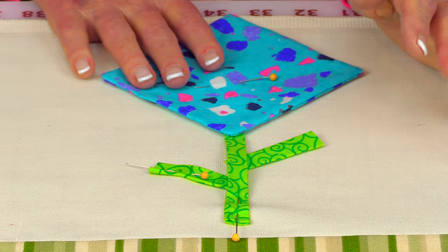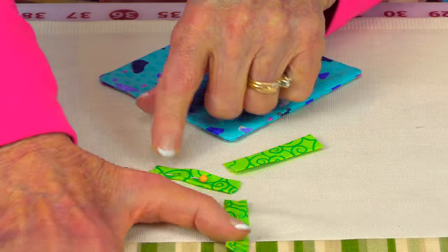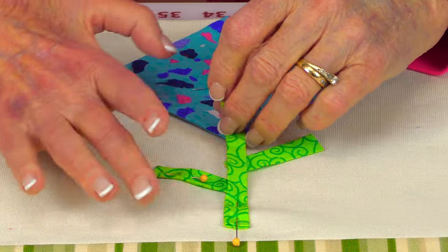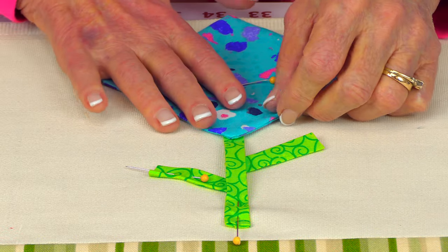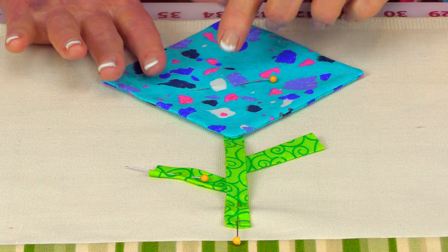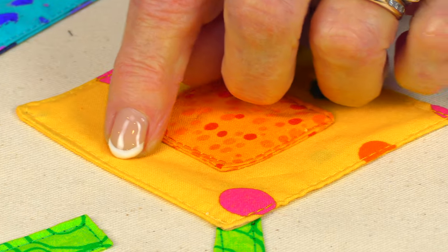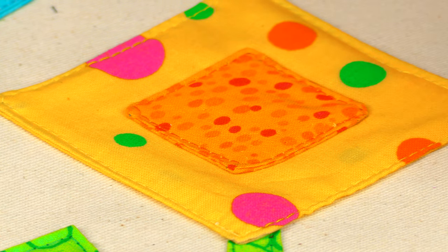When you go to stitch, this is the stitching order: lift the main stem back and stitch the two shorter stems down first. Then lay the main stem back on top and stitch it down. Place the flower over the top and stitch it down. Then that little small square goes in the center and you stitch that down. I used a straight stitch, stitching very close to the edge on all of the pieces. If you want, you can do a decorative edging stitch or appliqué stitches — look on your sewing machine to see if you have any. If not, the straight stitch works really well.